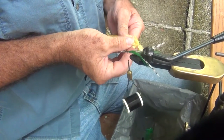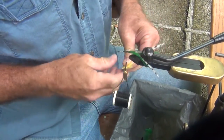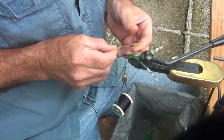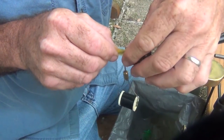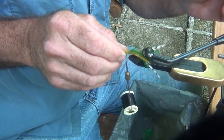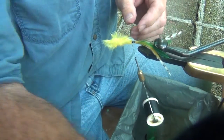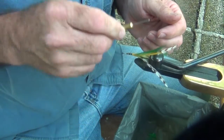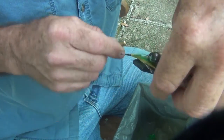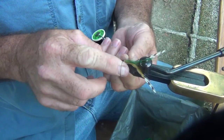Now I'm going to use a couple of yellow hackle. They'll be facing in like the last set of green. One of these on each side of the hook here, nice and short. I'm going to go ahead and put a half hitch on here to kind of secure it.